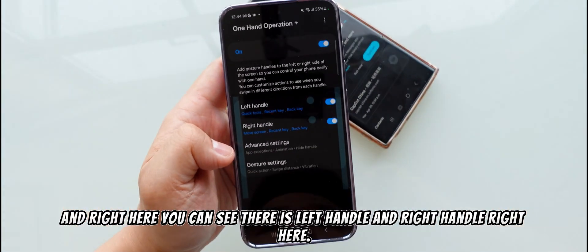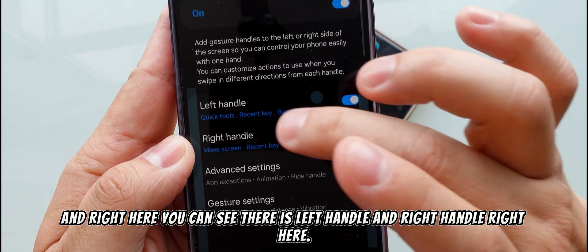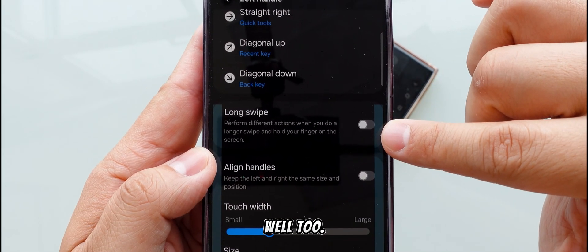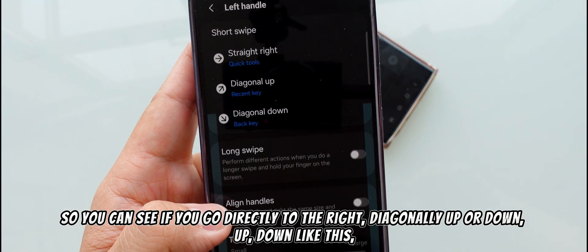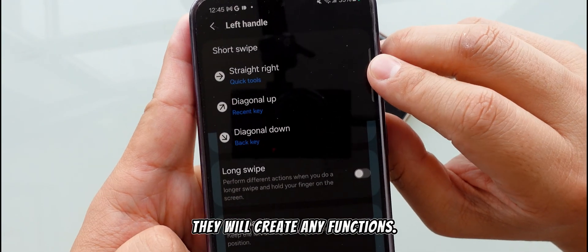Now inside One Hand Operational Plus, you can see there's a left handle and a right handle. When you go inside, if you actually long swipe, there is another function as well. You can swipe directly to the right, diagonally up, or diagonally down — each direction will create a different function.